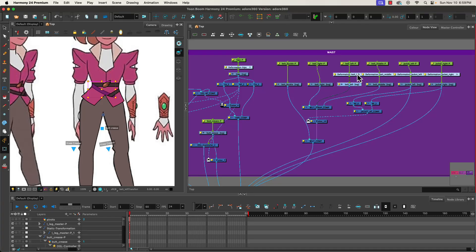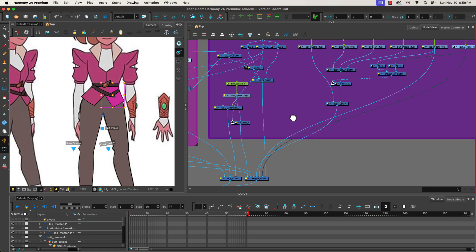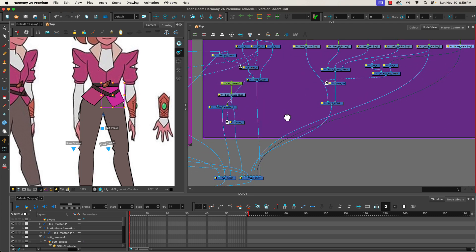Welcome back. We're going to continue on our Character 360 rig. I realize there's one line we forgot, which is on the front of the jacket and the lower half, because we have the two halves of the jacket coming together — jacket left, jacket right — and then they are mixing into our lower body comp.